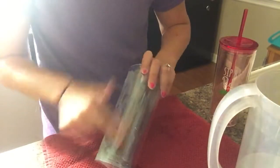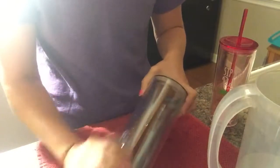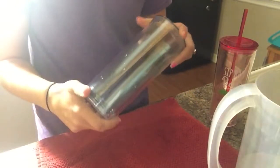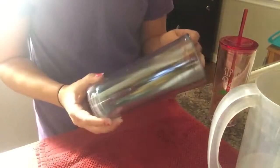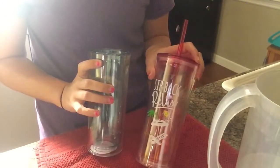Once you scrub it all off, I'm just going to take a wet rag and wipe the remaining residue off. That's about it — it's completely gone and it didn't take that long to do.